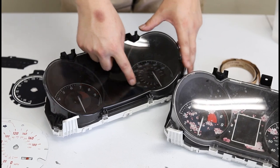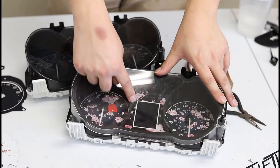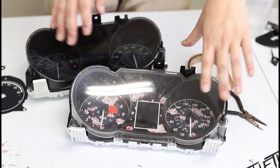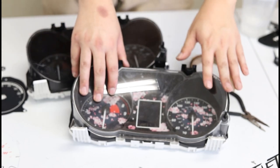You'll notice on the color version there's a lot of black infill around the LCD screen, whereas on the non-color version you're going to see it's very open. Keep in mind this is an aftermarket gauge face that we have here, so don't be alarmed if it doesn't look exactly like yours.